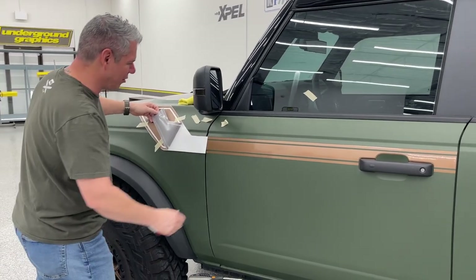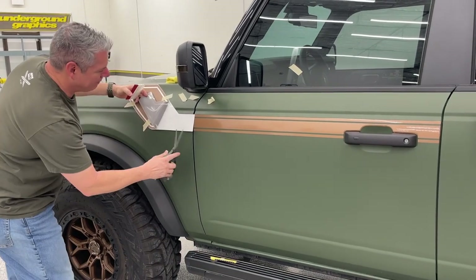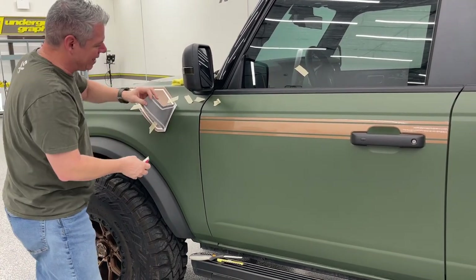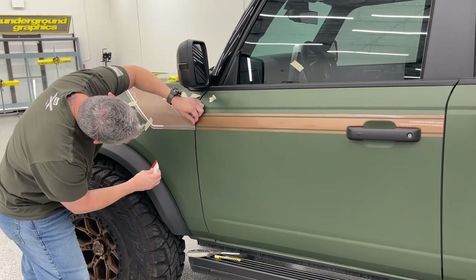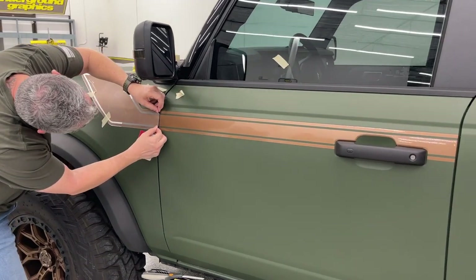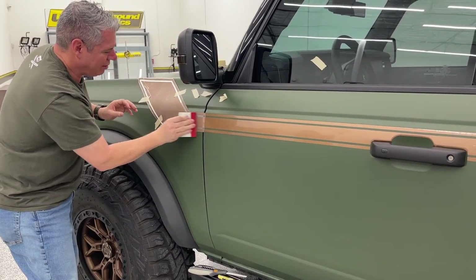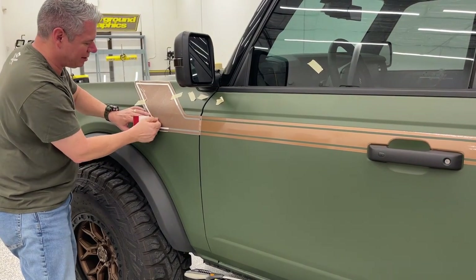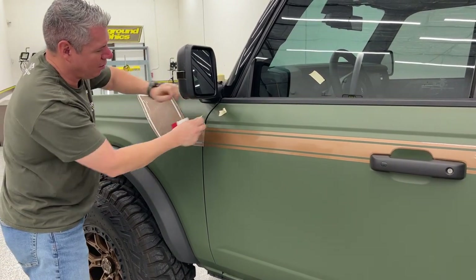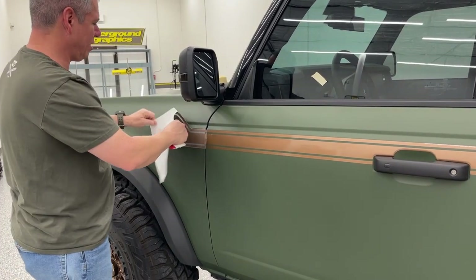I'm going to come back and fill these in with a satin black. Typically if we were going to do that with the kit, we would do the bronze as a solid piece and then go back and overlay the pinstripe on top. In this case we've already cut it - this is kind of a last-minute decision. I think he's going to love it. We're going to do that after we get everything else on. If you choose to go with a two-color kit it would be pre-layered, so you'd only do the install once.